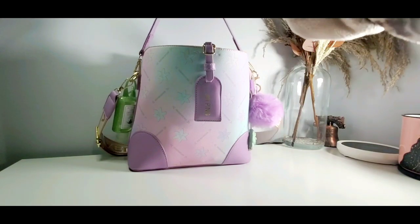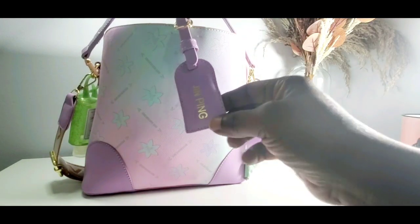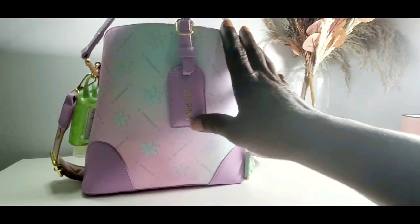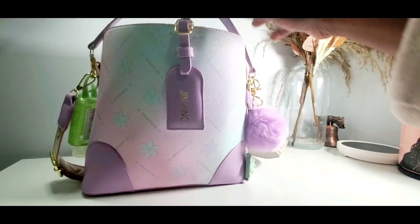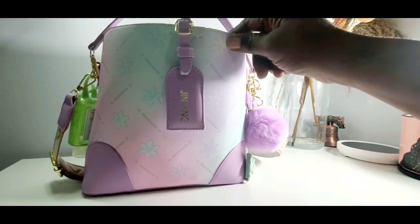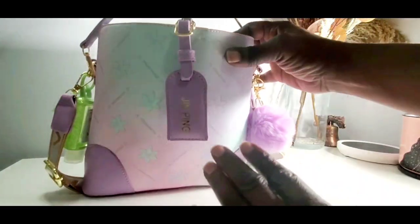This bag I got from Temu. Up close it just says 'Gen Pin' on it. I don't know what bag this is but I love it — it's a nice thick quality bag. I think I paid like $25 for it. Nice sturdy thick bag, as you guys can see the rim is nice and thick.